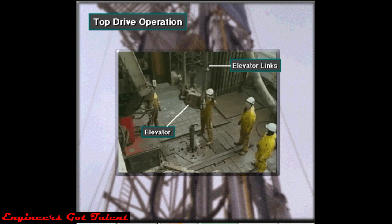The elevator links suspend the elevator. The rig crew latches the elevator around the drill string to allow the top drive unit to lift it up or down.